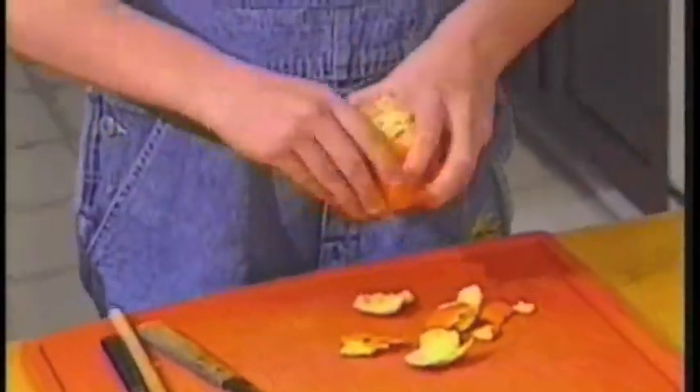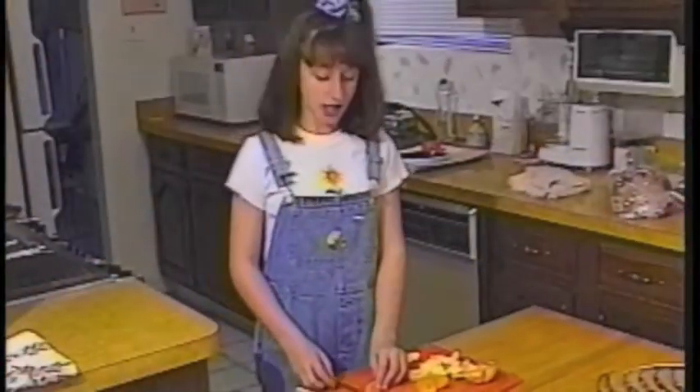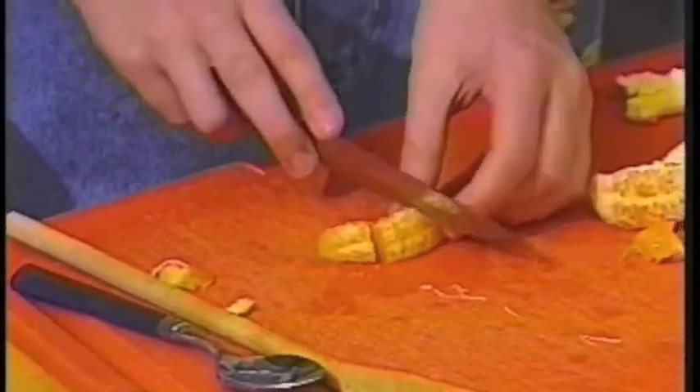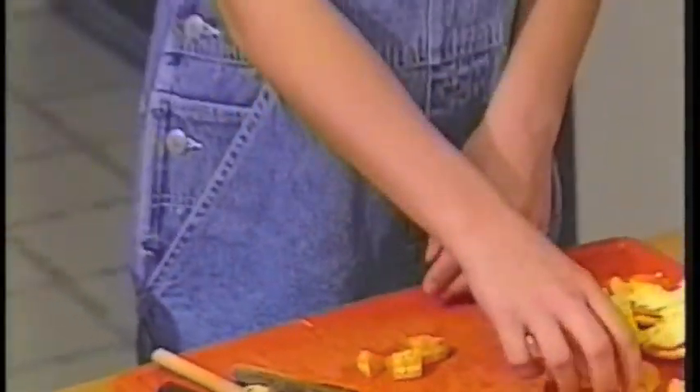Peel the orange and separate the sections. Cut each section into three or four pieces to fill a half a cup. If you have any pieces left over, save them for a snack for later.